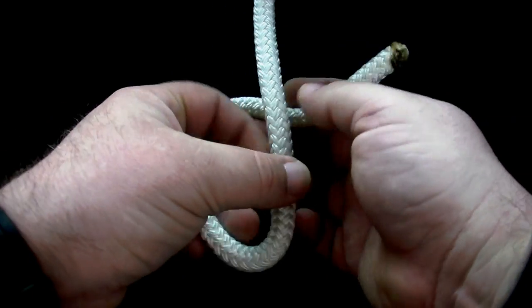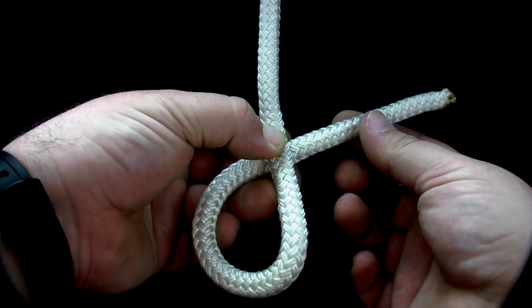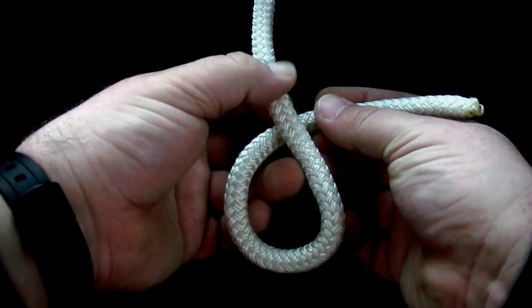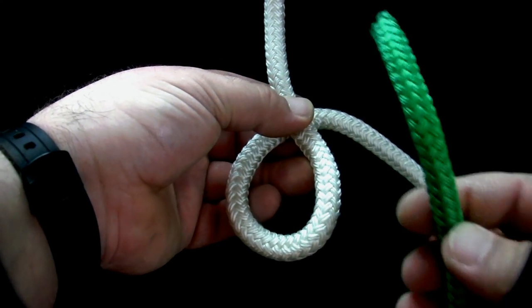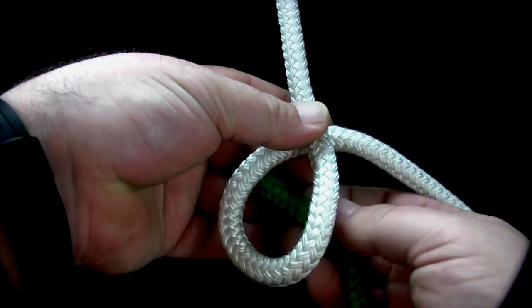To tie the carrick bend, form an underhand loop in the first rope. Take the second rope and lay it underneath the loop.